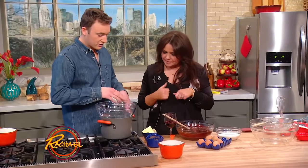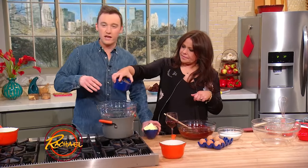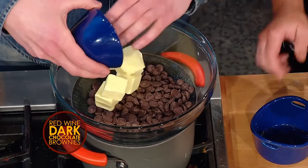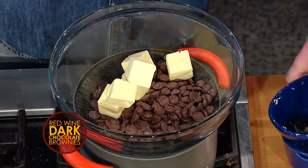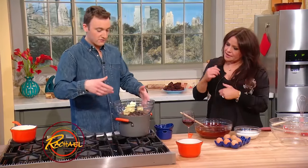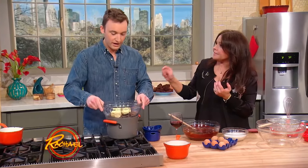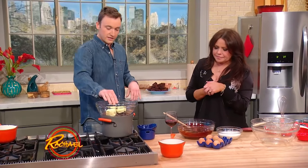Over here I'm gonna get started by melting chocolate. I'm using some chocolate chips and some cocoa powder because I want them to be extra chocolatey — really rich. I have a glass bowl on top of just some gently heated water — a double boiler. There's just a little bit of steam. Don't let it touch the simmering water. That's gonna melt down and we're gonna get started on our dry ingredients.